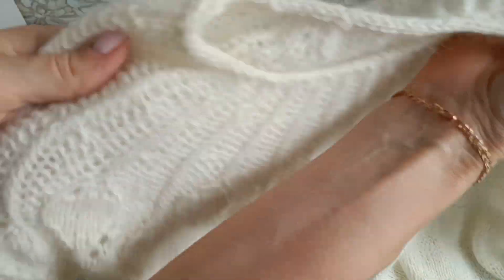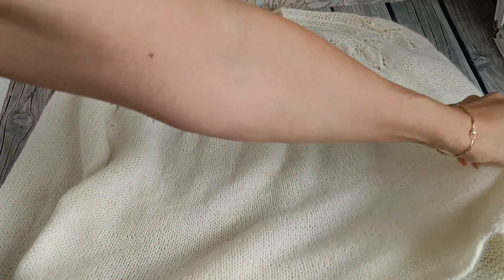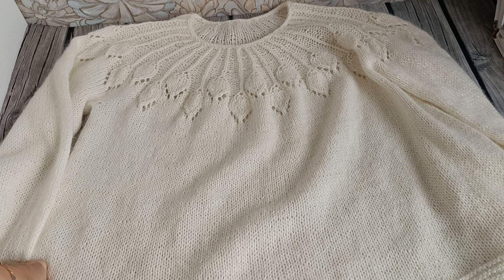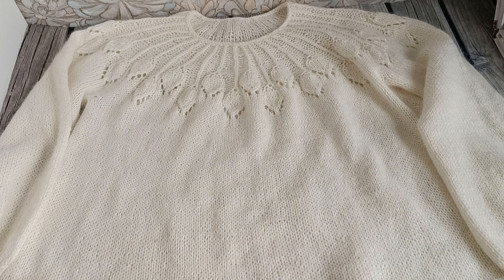Так же как и изделие из норки, после того как снимаешь верхнюю одежду — всё электризуется. Это мне, конечно, не особо понравилось. На работе это устраню, но если нужно куда-то выйти — в таком изделии не надену, иначе нужно ходить с баллончиком антистатика, а это не всегда возможно.